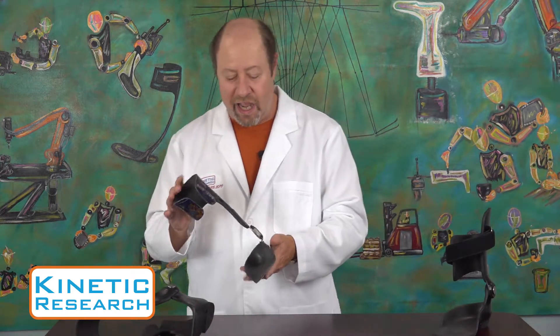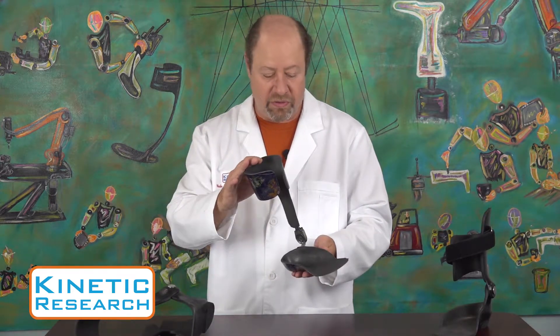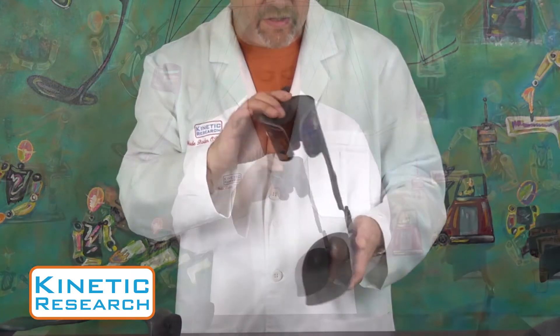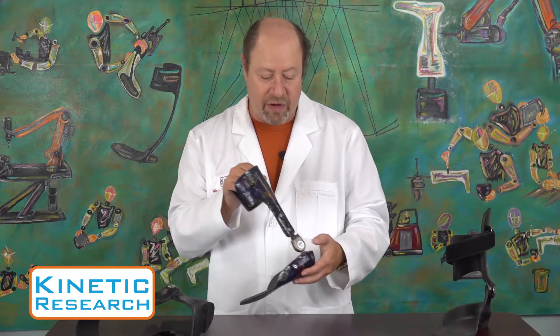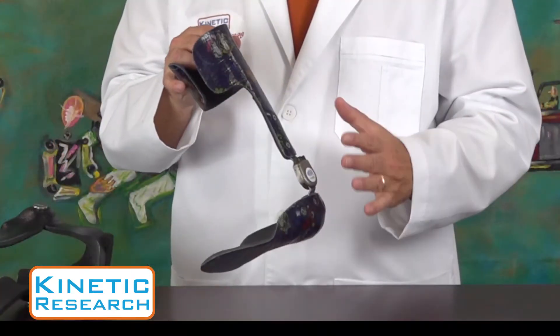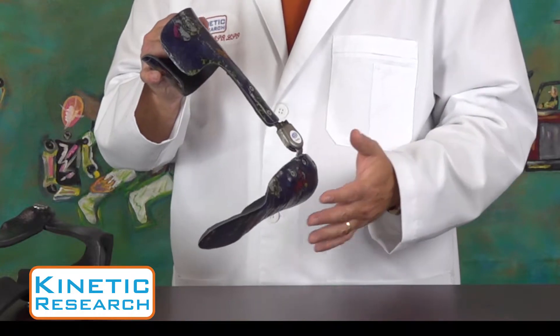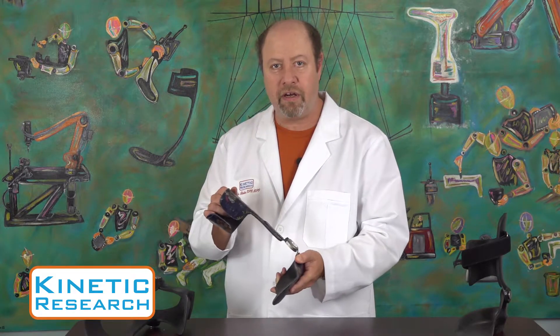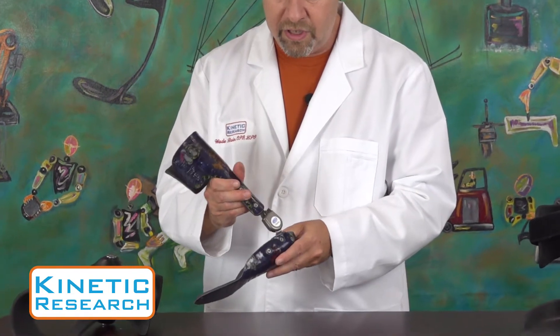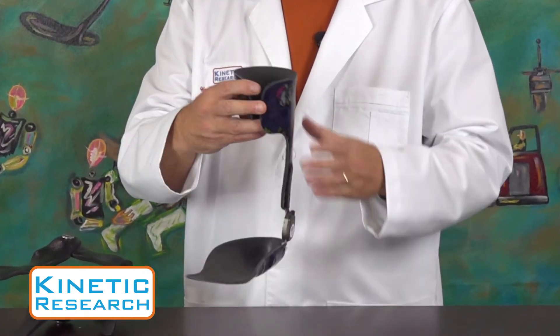In this case we have a pediatric AFO, a smaller size. It has a joint on a single side, the lateral side, and it's a joint that's not fabricated by us but integrated into it. We do comprehensive work, so joints that are fabricated and available to an orthotist are available through us, and we can integrate those joints into our composite systems.